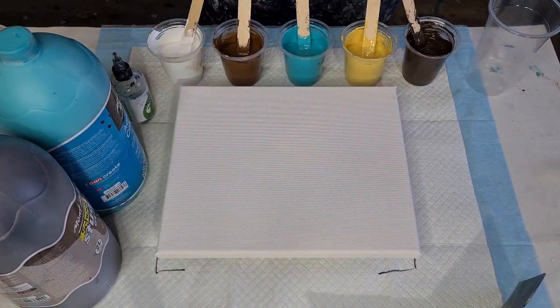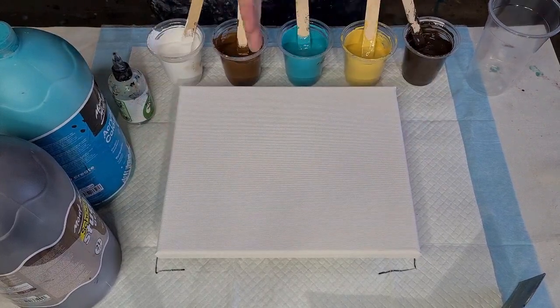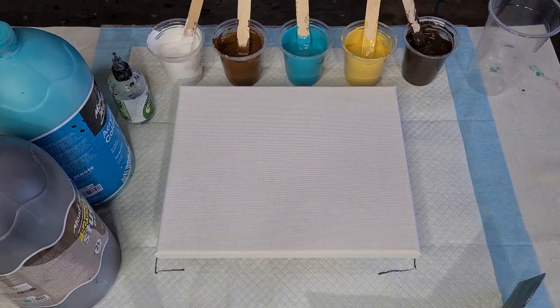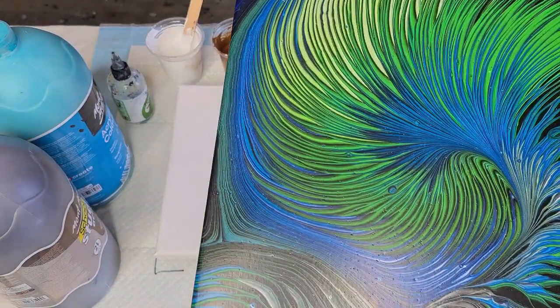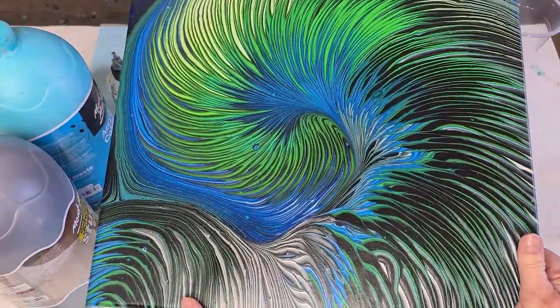G'day guys, welcome back to Pouring Your Heart Out. It's acrylic pouring day — I know a lot of you are happy to see an acrylic pour. Before we get started, I'm going to show you this one behind me — that spin ring pour that I did.